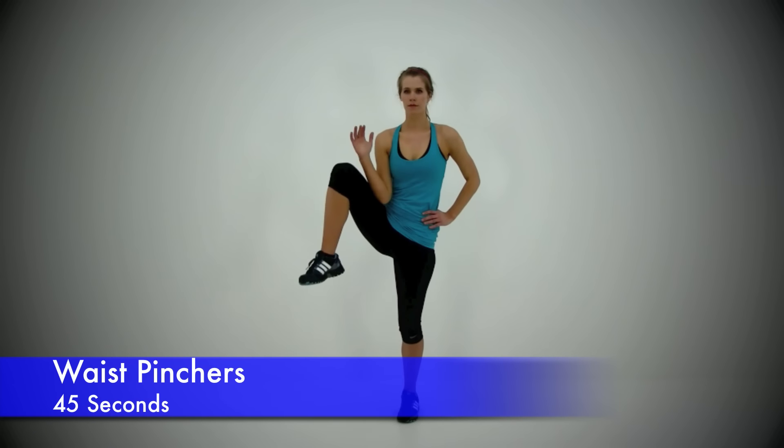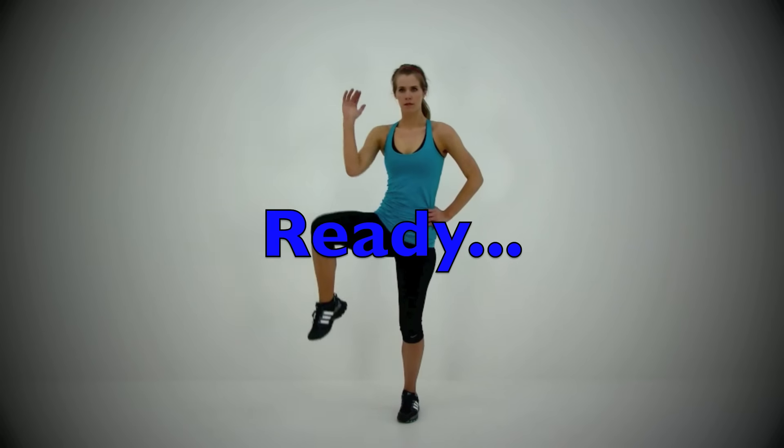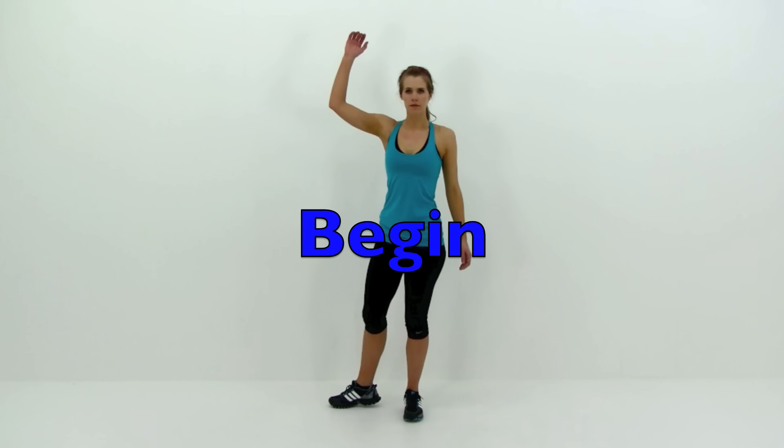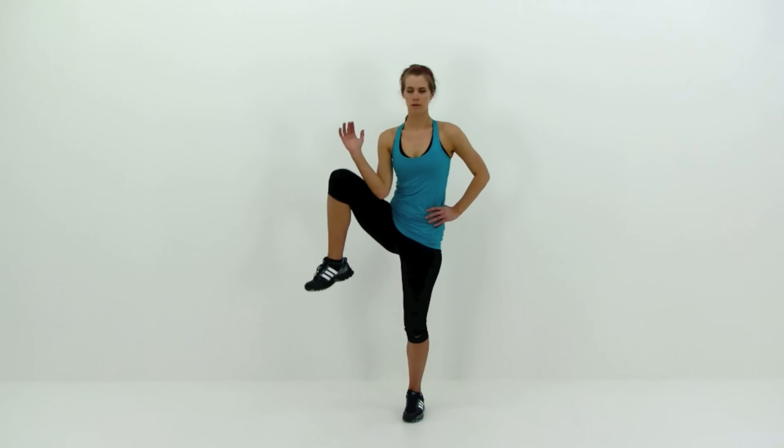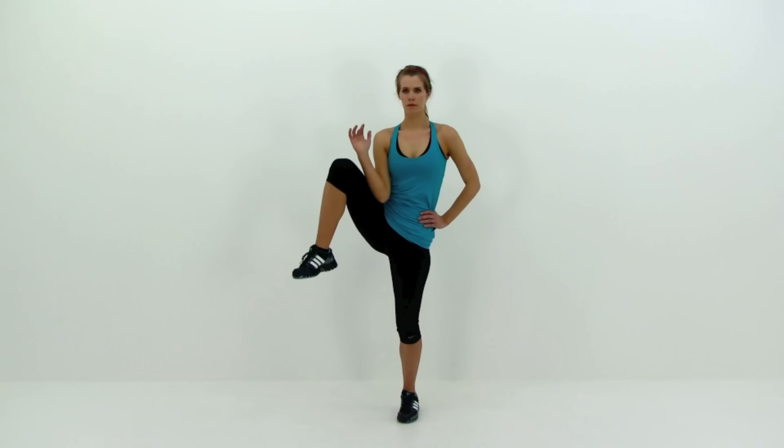Moving on to the Waist Pinchers. Bring that right arm up and turn that right knee out to the side, then slowly draw your knee up really nice and high at the same time as crunching that shoulder and elbow down towards that thigh. Keep that motion relatively fluid, barely tapping that toe to the ground before driving that knee right back up again. Really focus on pulling that shoulder down into that hip, getting a nice tight squeeze on that oblique, keeping that motion relatively quick with nice controlled contractions.